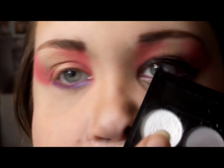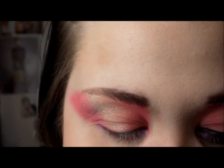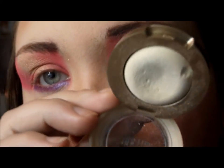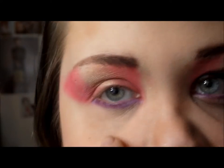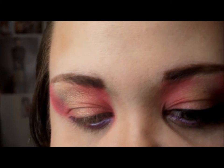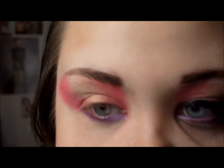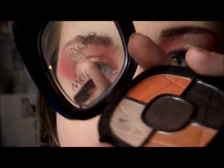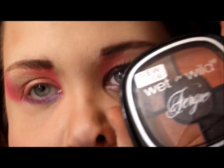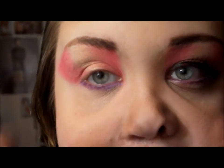I'm going to be using a mixture of this matte white and the shimmery eyeshadow from Milani to create a little fake aegyo-sal. And then I'm going to contour it with a very tiny brush with a little bit of brown eyeshadow. I'm going to be using my Fergie Wet n Wild Desert Festival Palette — the dark brown and the light color — to create a contour underneath the aegyo-sal.